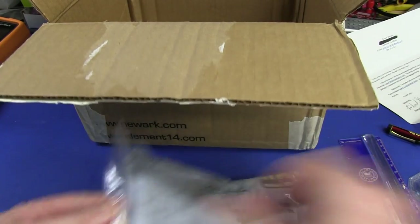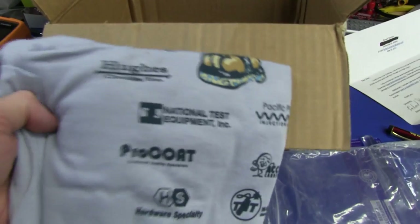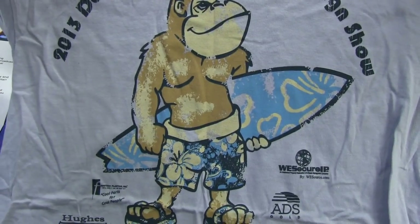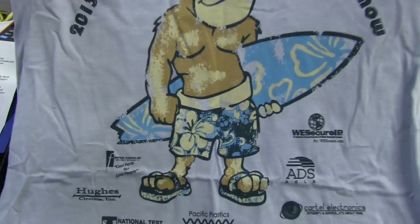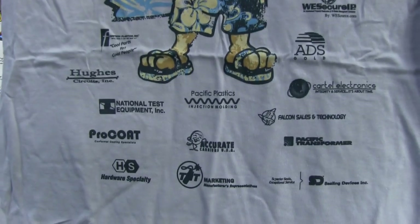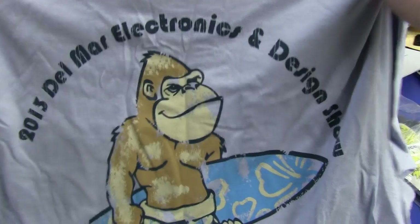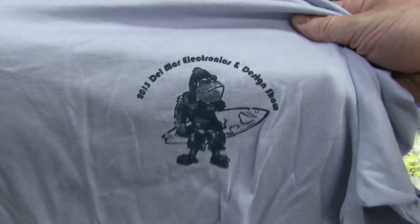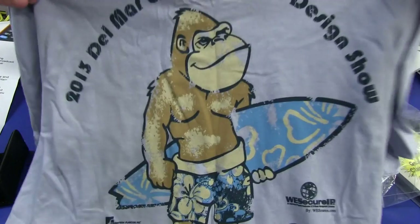T-shirt! What have I got? Ta-da - who's it from? It's the Surfing Ape! 2013 Del Mar Electronics and Design Show. That's pretty cool - look at that. In his boardies and his thongs - and they're not flip-flops, they're bloody thongs. There are the companies who sponsored it. That's the Del Mar Electronics Design Show. Thank you very much Rich, that's great. How can you beat a surfing ape? That's brilliant!